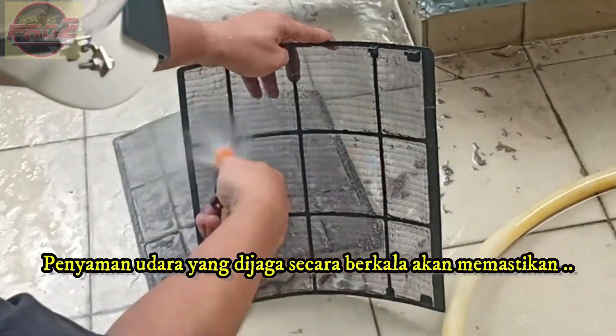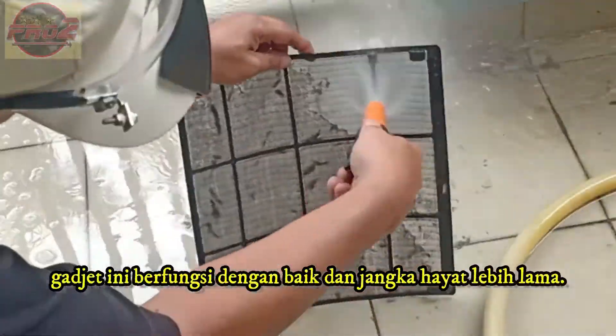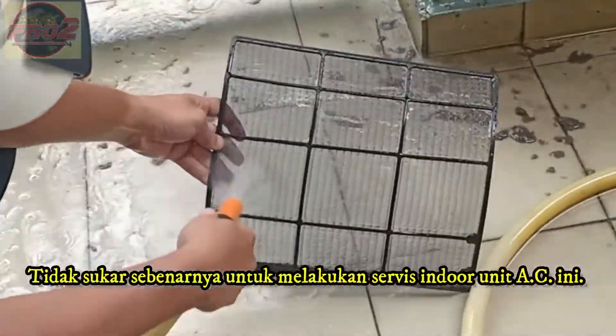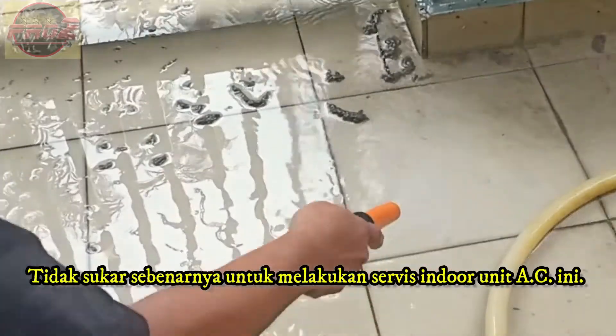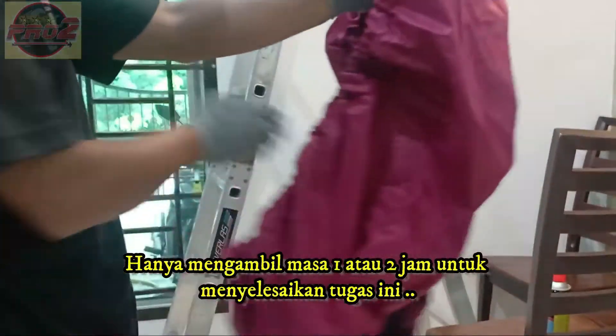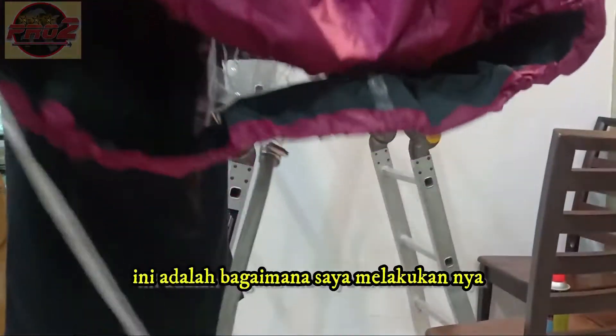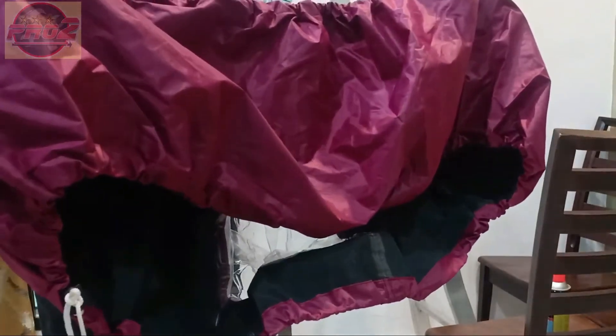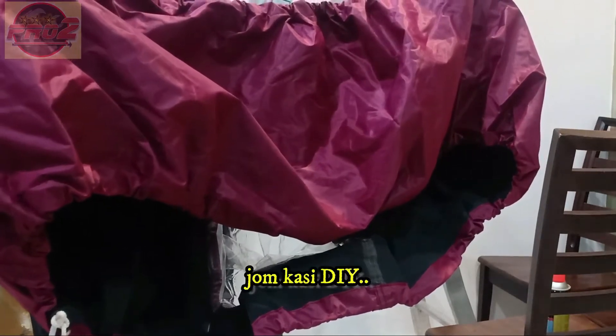Regularly maintaining your air conditioner will make sure the gadget works properly and has a long life. It's not very hard to service an AC indoor unit — it only takes one or two hours to get the job done. This is how I do it, and it worked for me very well. So, let's DIY!